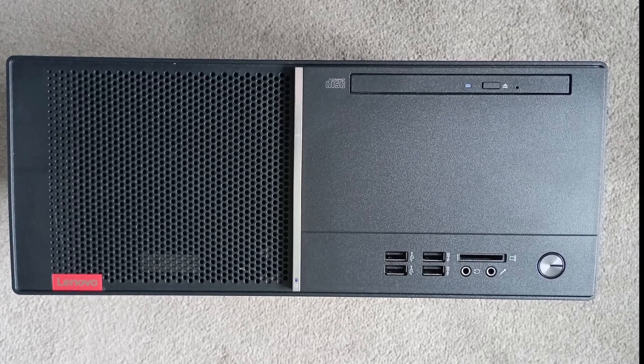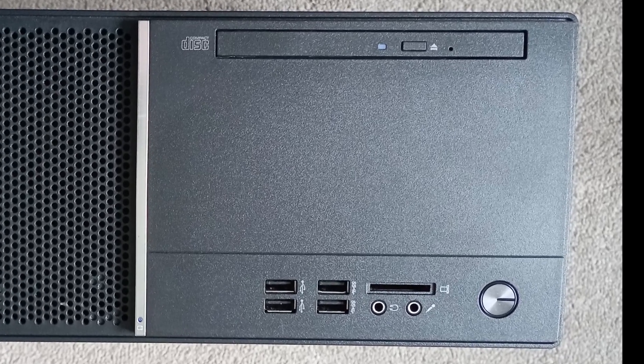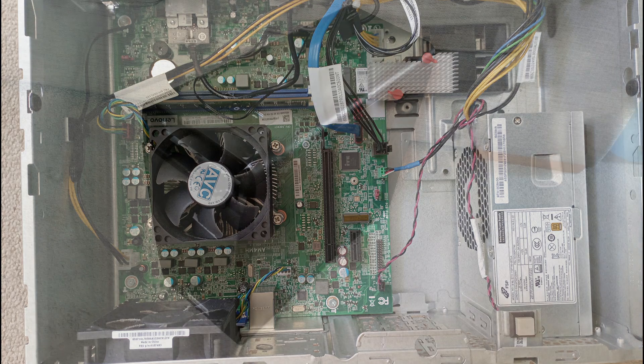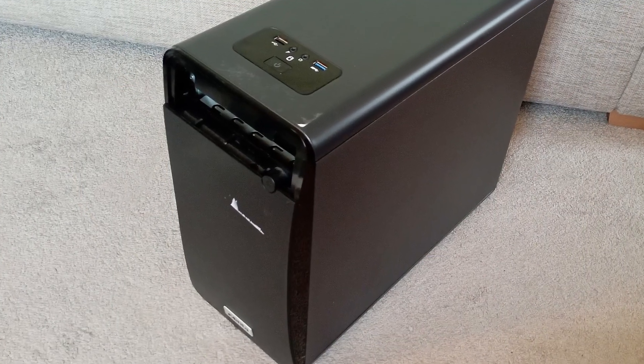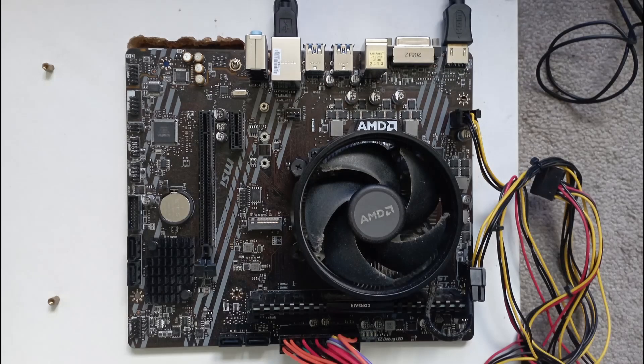In my last video I messed around with two AM4 PCs that I got off eBay: a Lenovo pre-built that had a Ryzen 3200G and a proprietary motherboard in it, and a Xena pre-built that had a Ryzen 4300GE. However it also used a standard motherboard, being an MSI A520M A Pro.